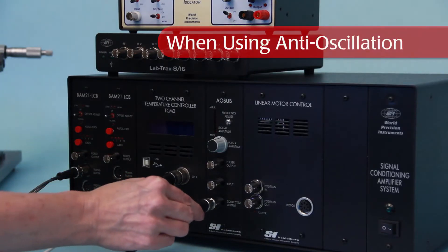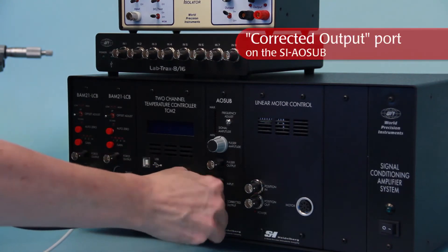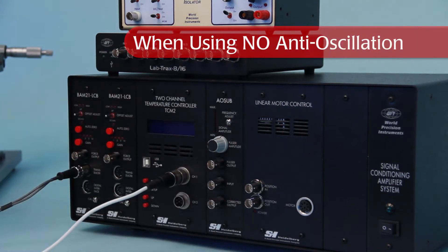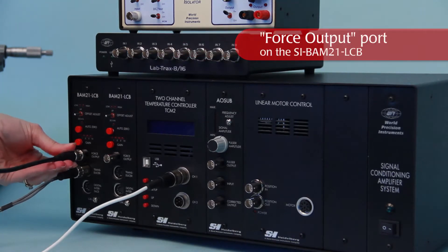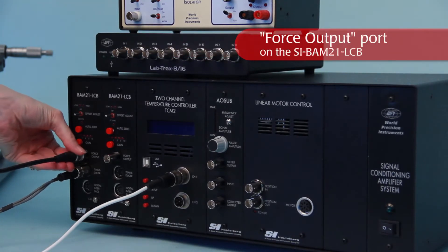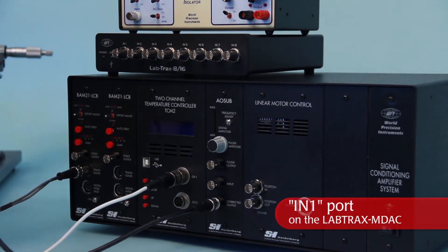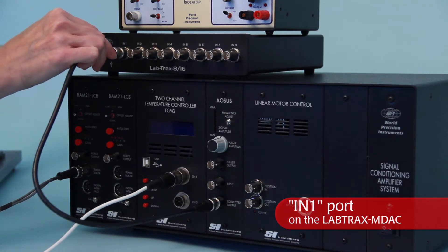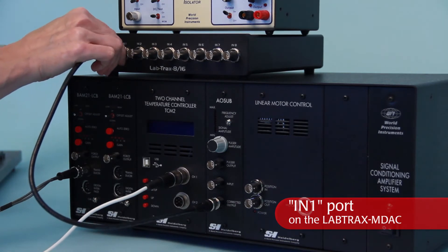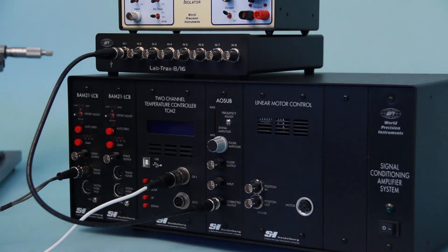If an anti-isolation module is used, connect a BNC cable to the socket labeled corrected output. If an anti-isolation module is not used, connect a BNC cable to the socket labeled force output on the front of the BAM21 amplifier. Connect the other end of this cable to the analog input on the data recording device designated as the force recording channel, like the N1 connector on the Labtrax MDAC.